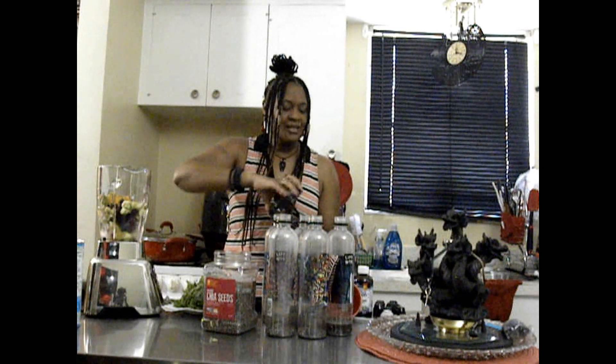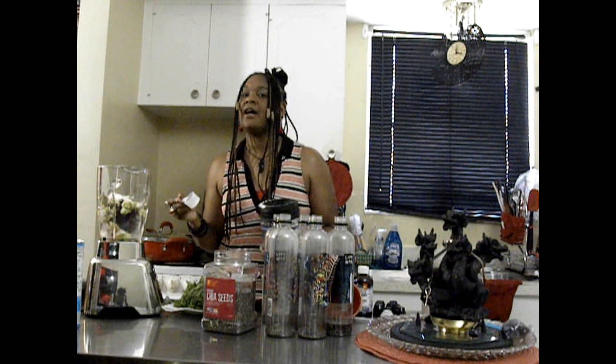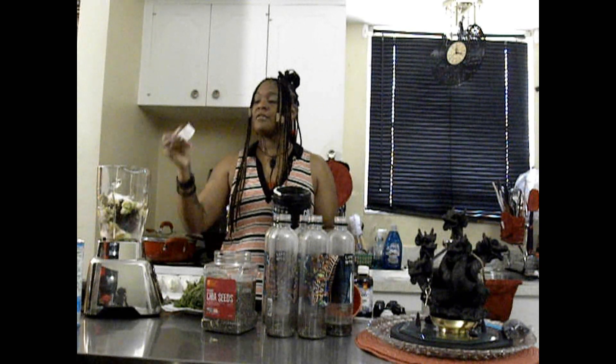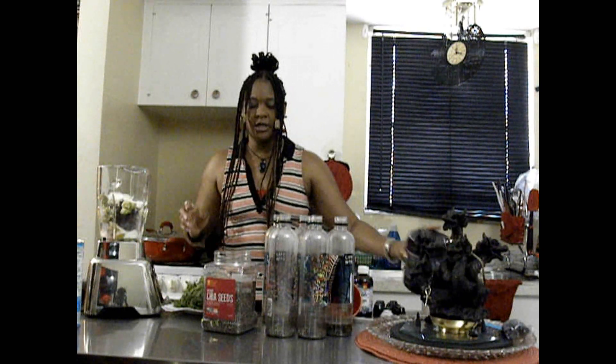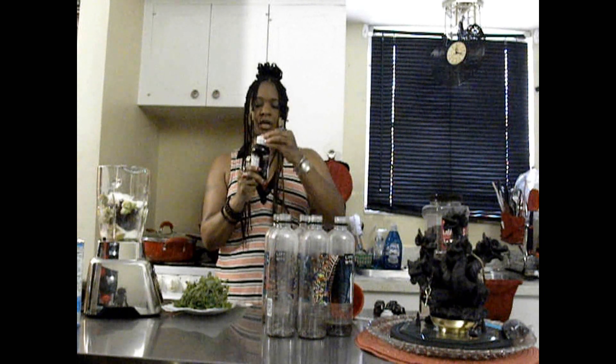We're going to add in our collagen now — there's a scoop already in here. Normally that's what I add to my cup of coffee. This morning I had coffee, so I put a scoop in my cup. But since we have eight bottles here, I'm going to add in two — actually, let's add in three scoops. That'll do it for that. So we've got our turmeric in, our collagen in, and our flaxseed in.